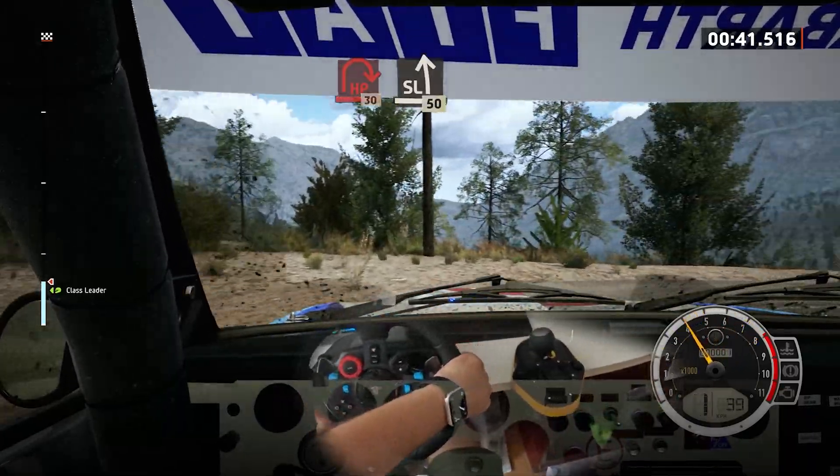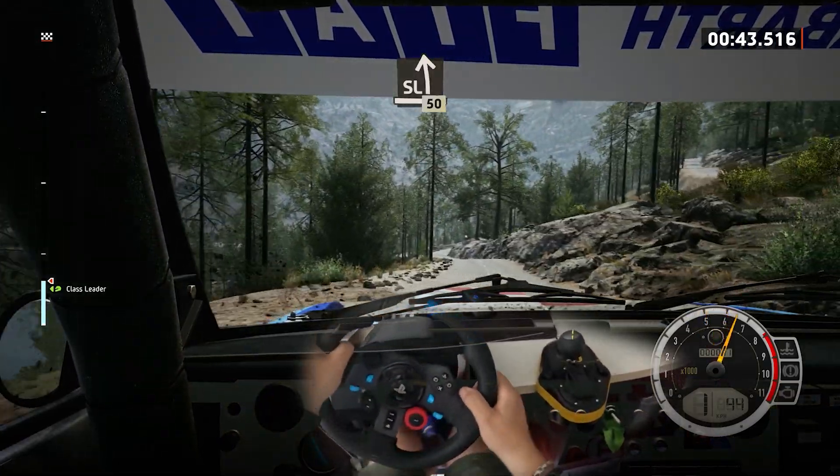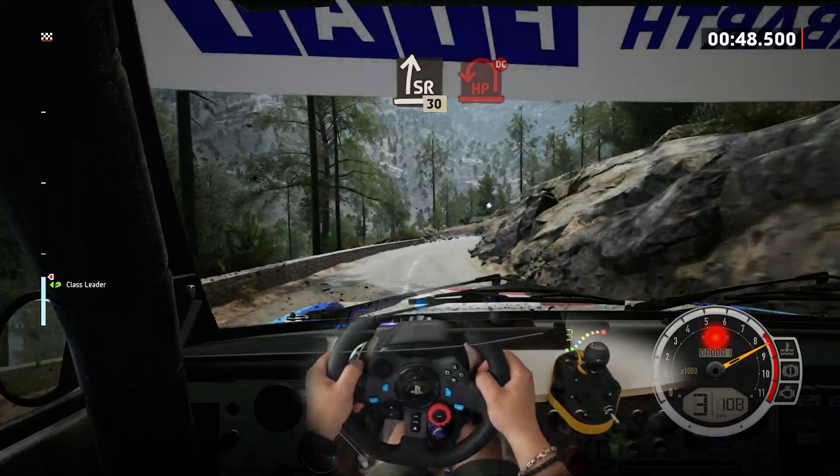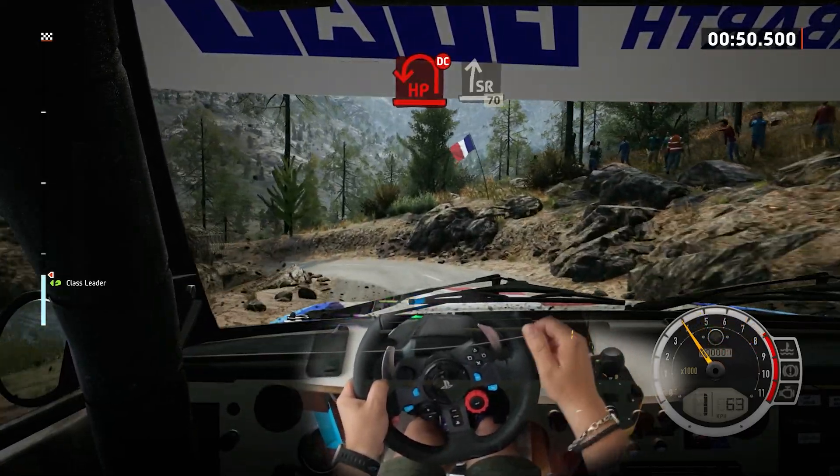Slight left, slowing. 50, slight right. 30, hairpin left, don't cut. And slight right. 70.